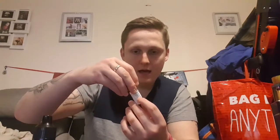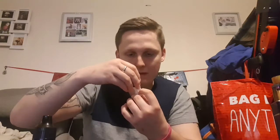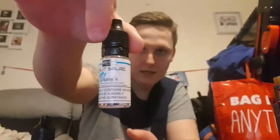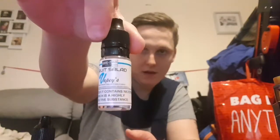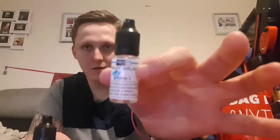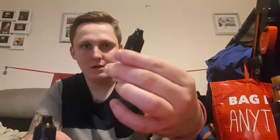We're doing another juice review today on Vape It UK LTD premium e-liquid. This flavor is Fruit Salad — we've got two of them today. It's quite a basic label, not really snazzy like some others. These bottles are a bit more squeezable and the lids are childproof.